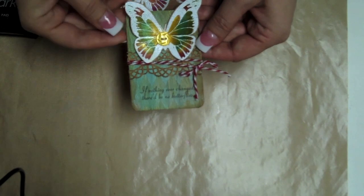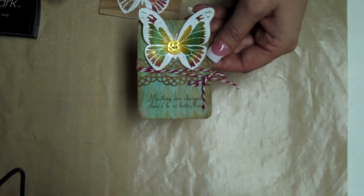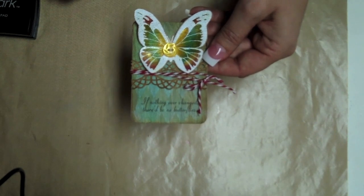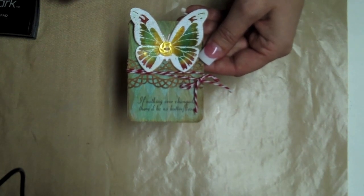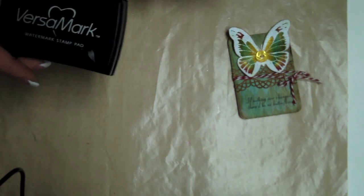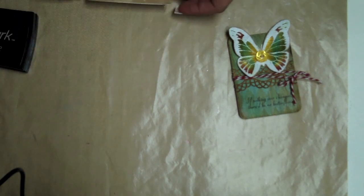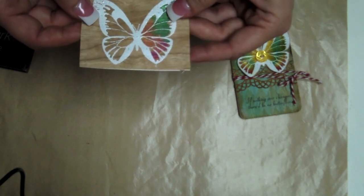My last ATC showcases wet embossing on real wood paper. For this ATC I worked with my favorite things — inspired by butterflies and inspired by love sets. I simply ink topped my butterfly stamp with VersaMark embossing ink and using white embossing powder I embossed it, and basically here is what it looks like once you've embossed it.